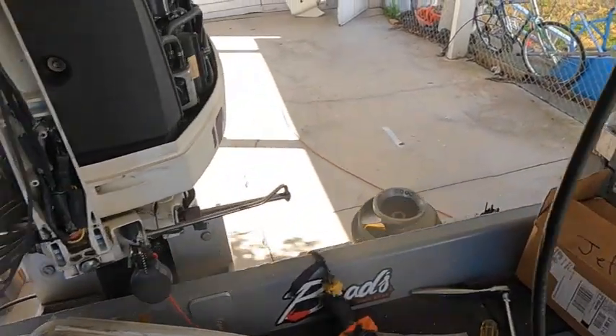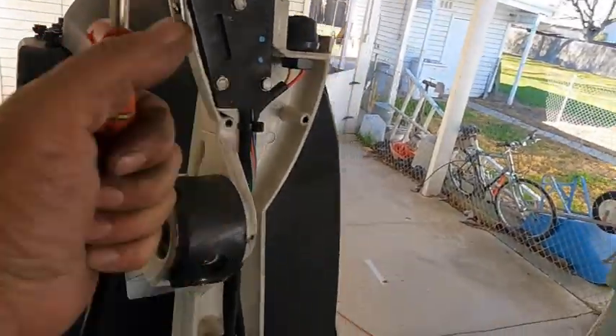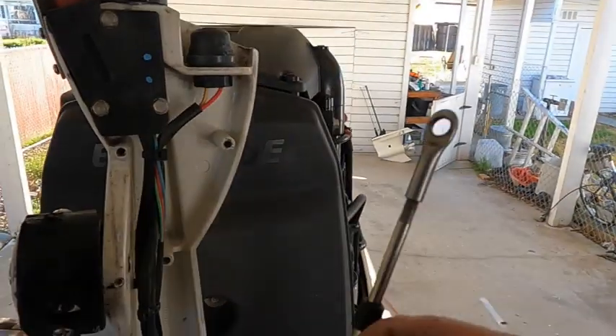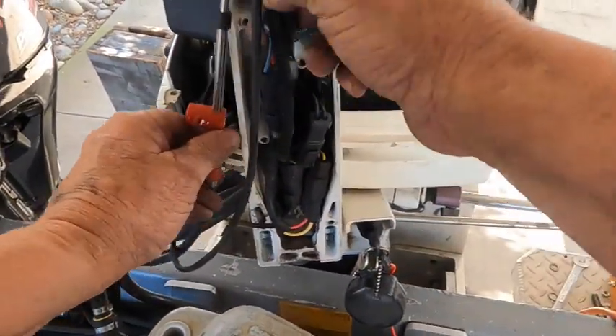There's that cable. I'll put this cable - I think it'll go under these here, and then right up in here like this.